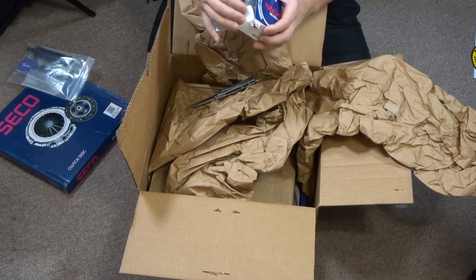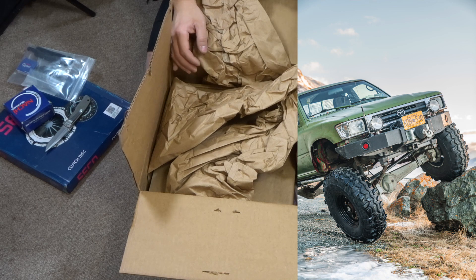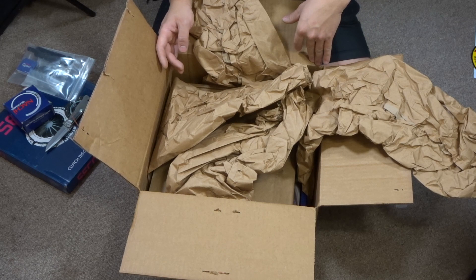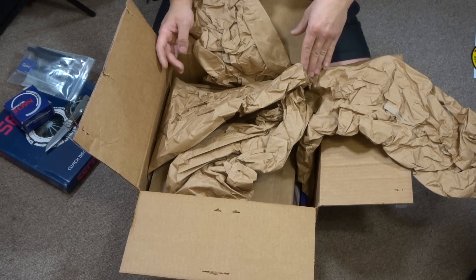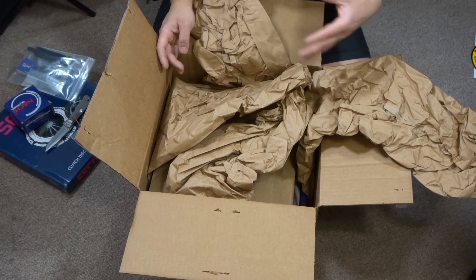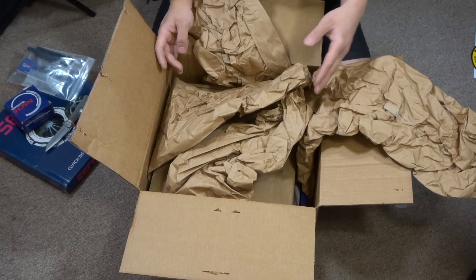So this clutch will be going on my 95 pickup. I also have a dual case on it, so this will be a really big improvement. Right now my clutch still works, but I know it's not the best — it doesn't bite as hard and doesn't respond as good as it should.